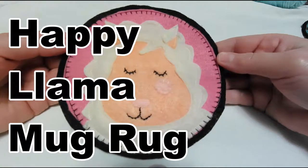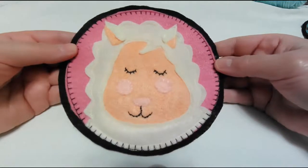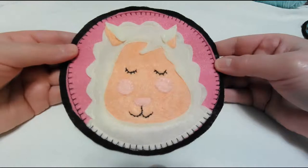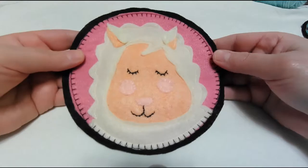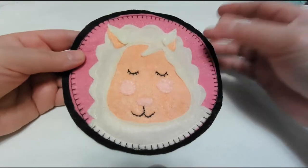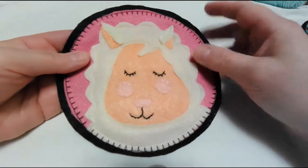Hi everybody! So this is my newest pattern here. This is called Happy Llama and it's a really fun pattern. It's just a mug rug for you to use kind of like a coaster on your desk for your coffee cup or a little nice landing place for your phone.